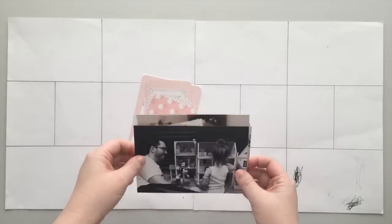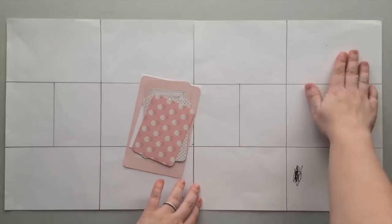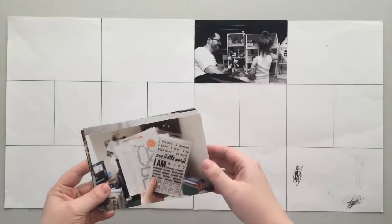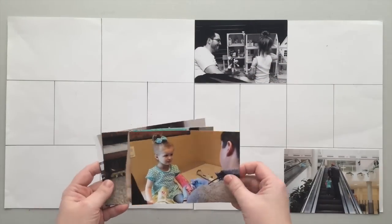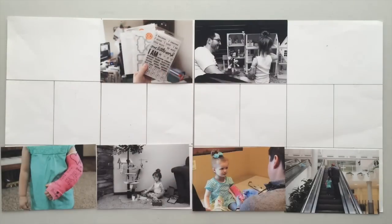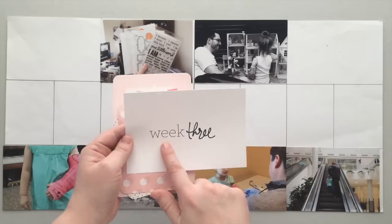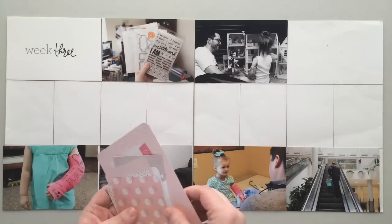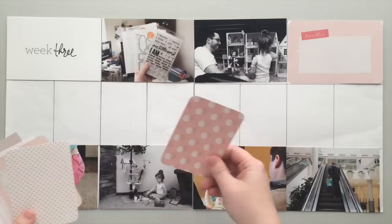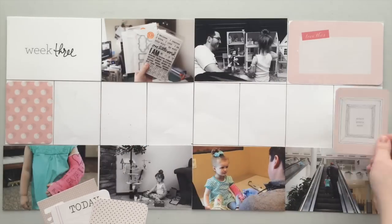Hello, it's Danielle and I am back with my week three of Project Life. I'm going to be using two Design A page protectors and I have my photos printed out, all at four by six. I'm not going to be putting any in the three by four pockets and I'm keeping them really plain — no embellishing, no writing on them, nothing like that. It's just going to be a pretty plain week, although I do a lot of writing this week.